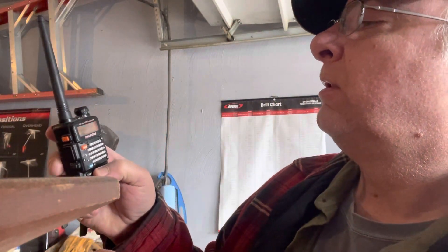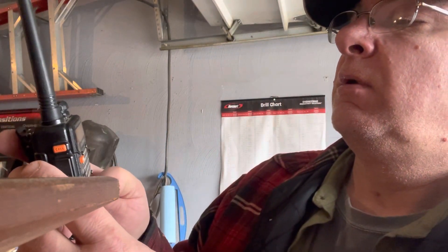Right now I've got the trusty Baofeng. Got it set on 5-2 now in case someone calls. I've got two repeaters that are within a half mile from me. I'll put it on scan — yeah, it's on scan now. No one's on the air close by. But for 20 bucks on Amazon, the old trusty Baofeng there. It's not the greatest radio, but for 20 bucks it doesn't hurt to have one. I put it on 5-2 — that's the VHF calling frequency.